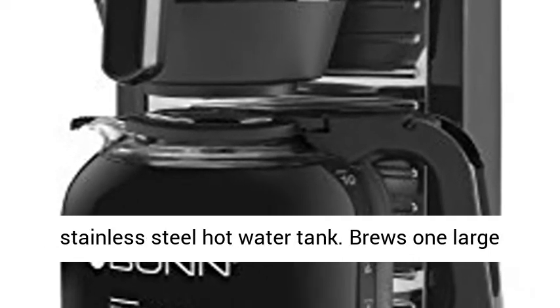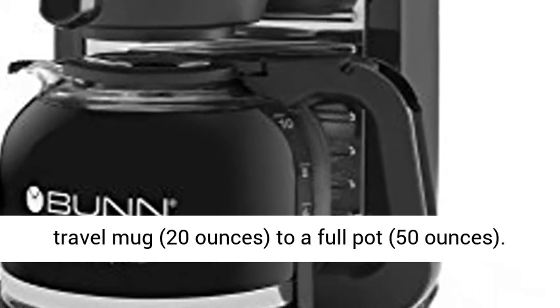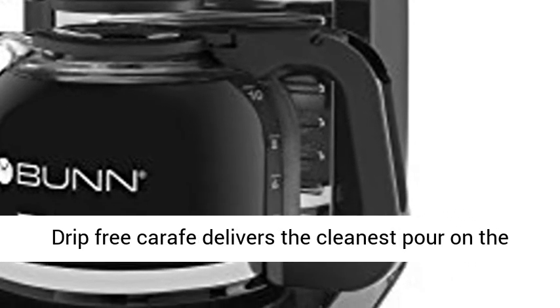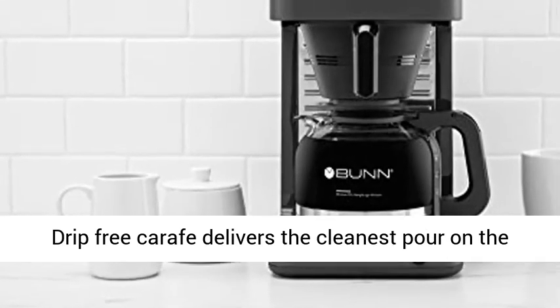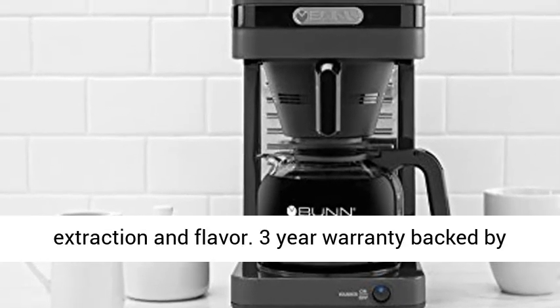Commercial grade stainless steel hot water tank. Brews one large travel mug, 20 ounces, to a full pot, 50 ounces. Drip-free carafe delivers the cleanest pour on the market. Unique spray head for optimal coffee extraction and flavor.